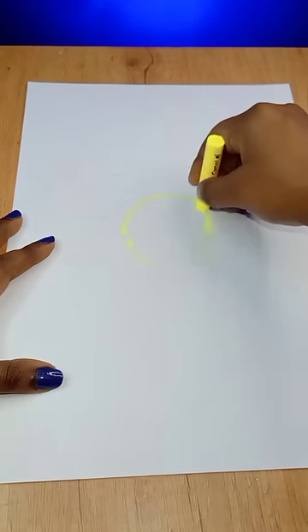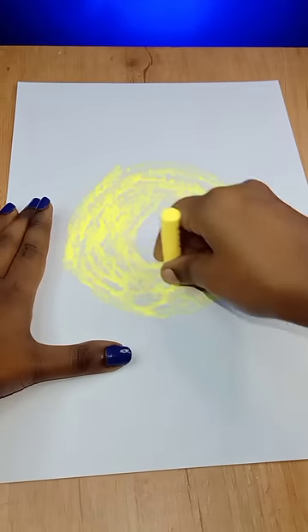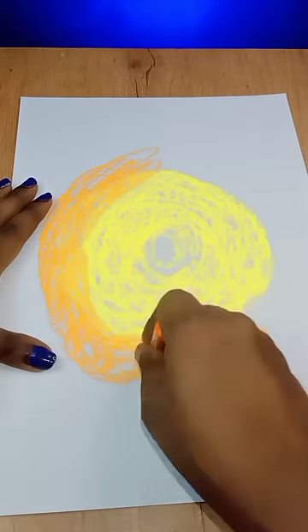First, I am going to use A4 sheet paper to put the yellow oil pastel. First: yellow, second: orange, third: red.